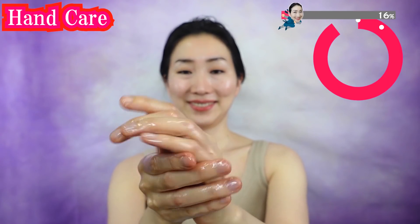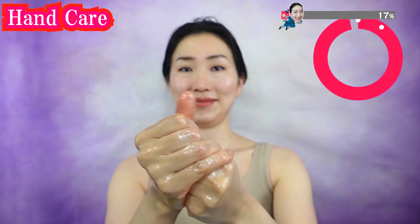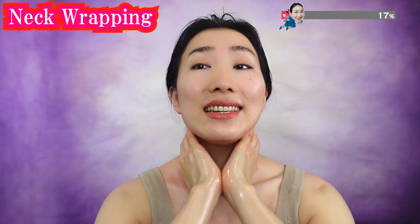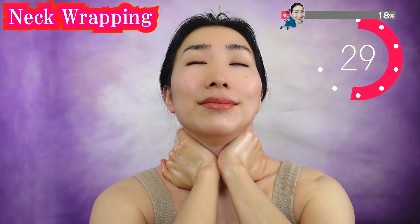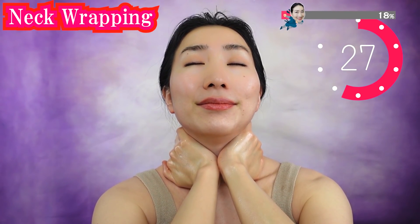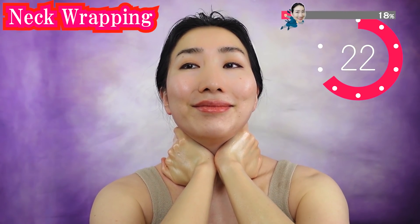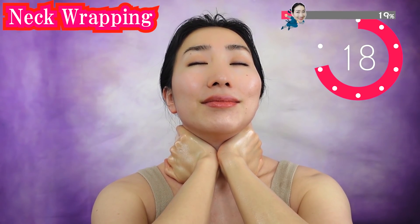If your fingers and palms are moist and smooth, then the effects of this program will be tremendous. And now wrap your neck like this. Make sure to put plenty of oil here. Do not choke yourself. Just press it softly into the skin with your hands and warm it.